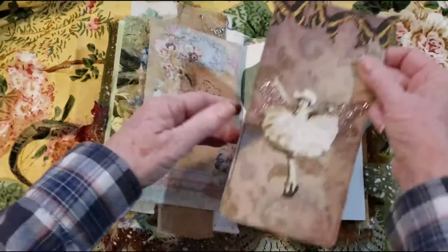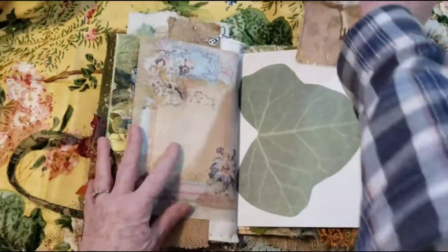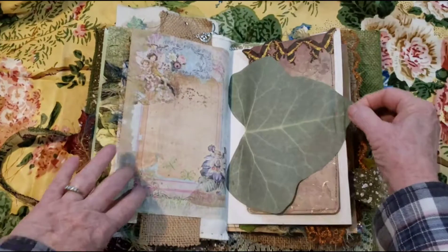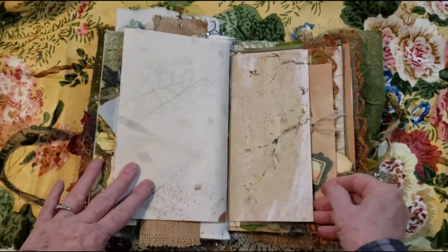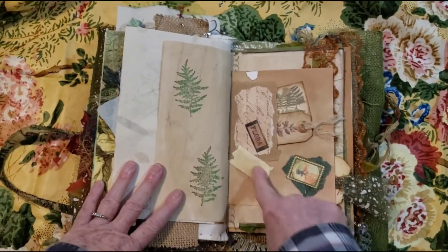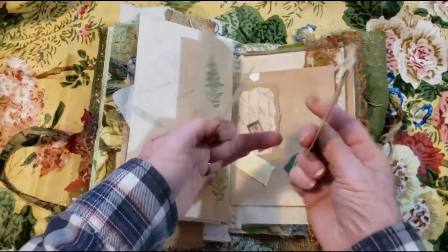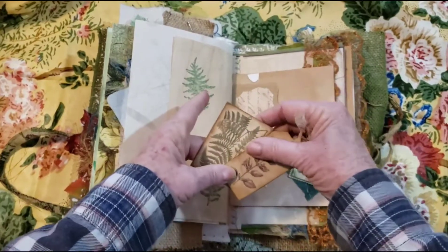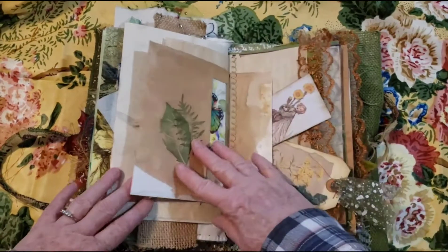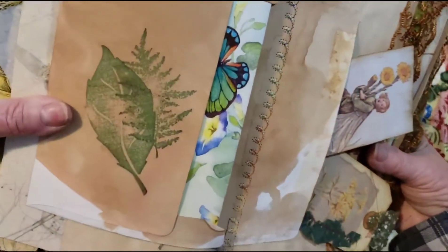And here's the other side with another little fairy. Butterflies. And dyed paper here — I did some stamping of ferns. I added my old masking tape. I have a little pocket here — cute little tags, a little fairy stamp. And I did some stamping. This has been coffee dyed, and then this decorative stitch here.